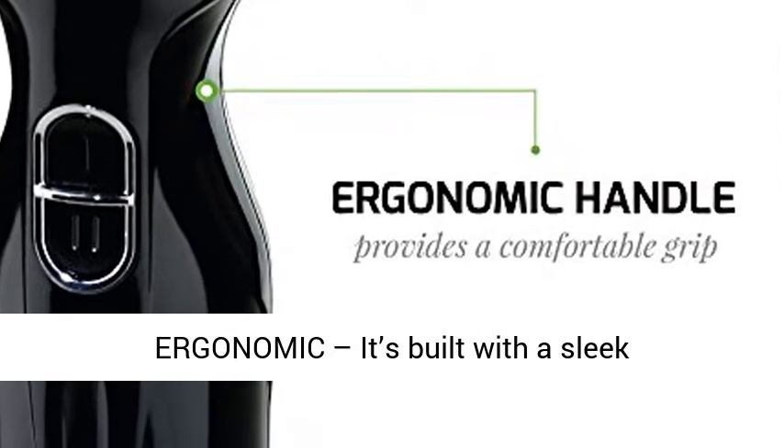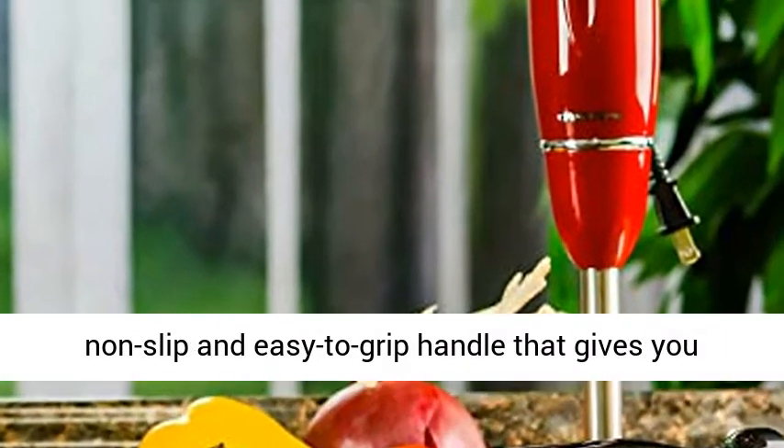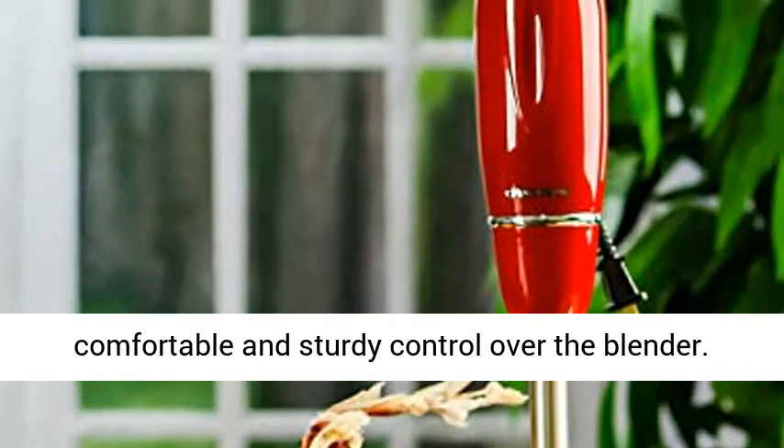Sleek and ergonomic: it's built with a sleek, ergonomically designed motor housing body with a non-slip, easy-to-grip handle that gives you comfortable and sturdy control over the blender.